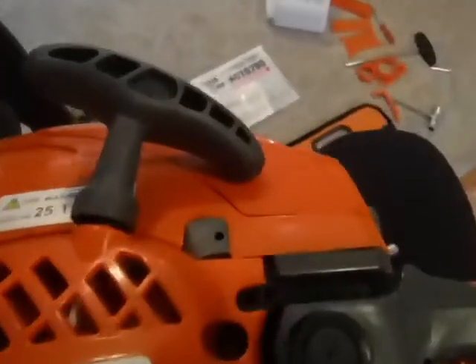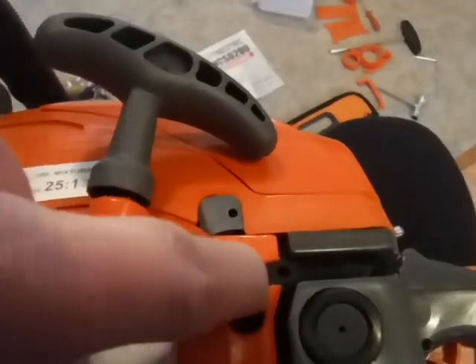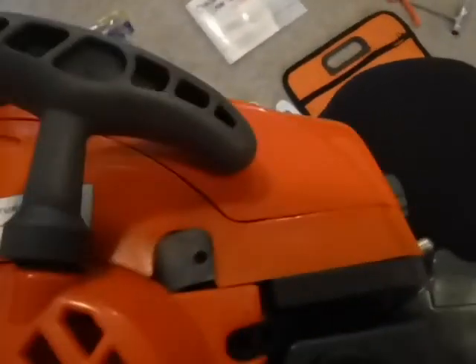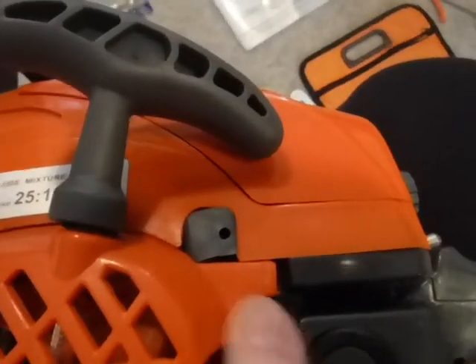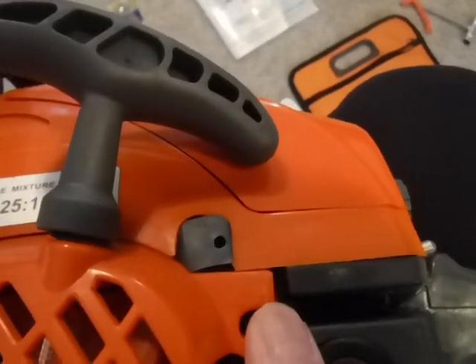Your operator presence valve works and the throttle is nice and smooth. Your carburetor adjustments are on this side — there's a rubber piece for the idle, and here are your high and low needles. Low is in the front towards the cylinder and high is in the back away from the cylinder.